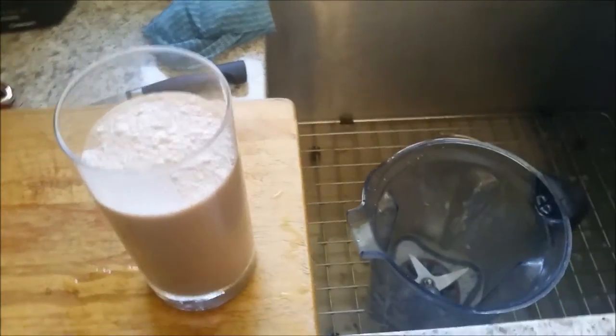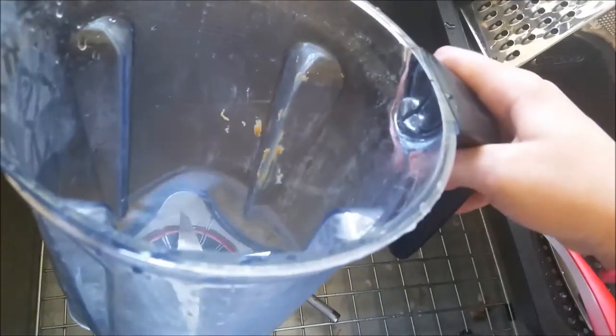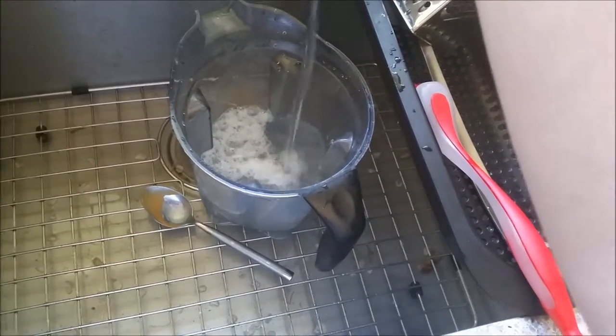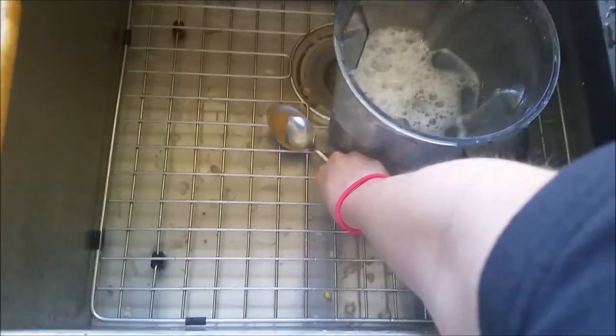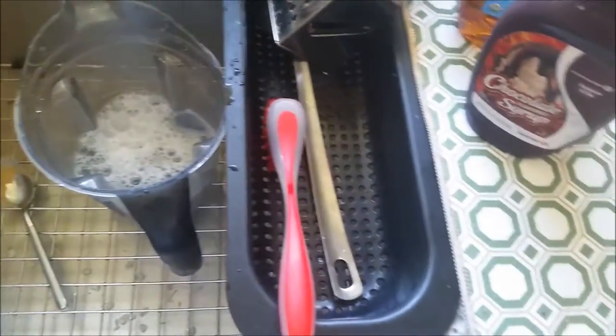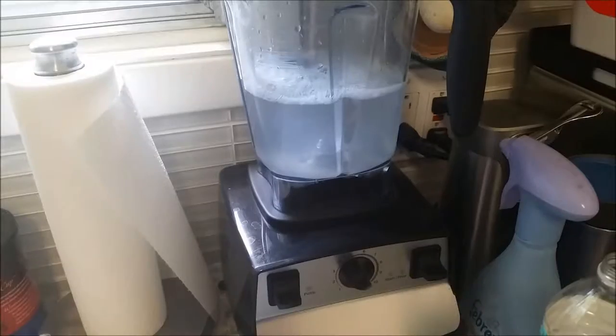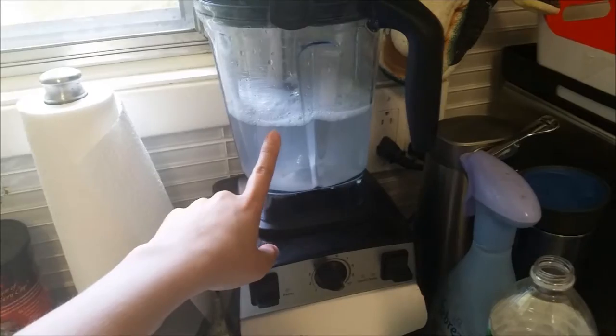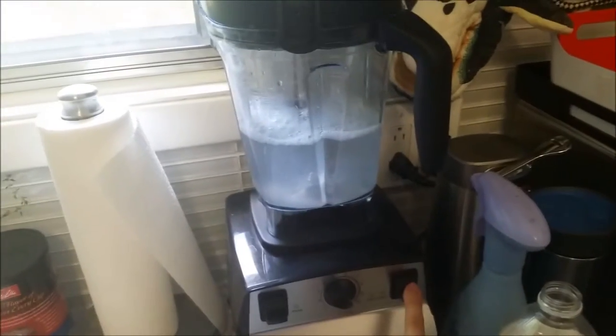So that's a chunky monkey chocolate and peanut butter shake. Especially when you use peanut butter it gets stuck and it's hard to clean. A good thing to do is just add a little bit of dish soap and some water in there and then start it up. I'll clean off the lid a little bit first.